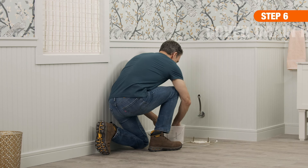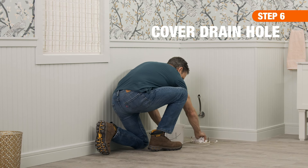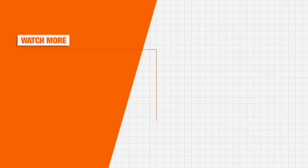Finally, keep sewer gas from seeping into your home by stuffing a rag into the drain, then covering it with a bucket. Good luck and thanks for shopping at the Home Depot.